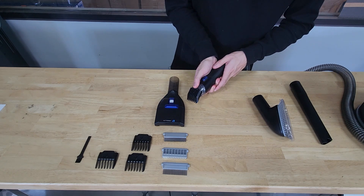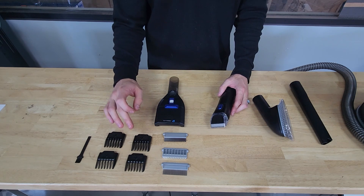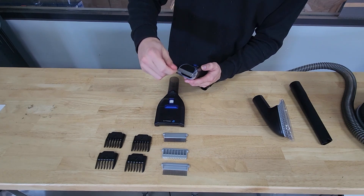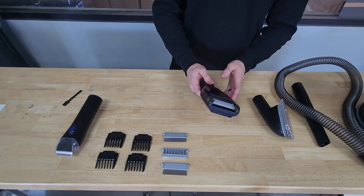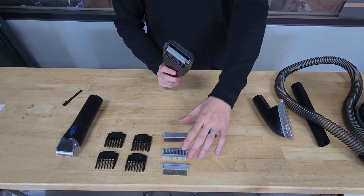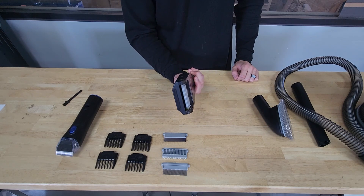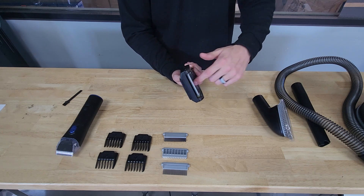To remove the guards, just push them off. You get four different clipper guards: three millimeter, six millimeter, nine millimeter, and 12 millimeter. You also get a little brush to brush any existing hair off your attachments. The deshedder attachment is pretty cool — it has teeth with three different options. You go over your pet, it collects all the hair, and then you push this button up, the teeth shut, and the vacuum suction sucks the hair off.